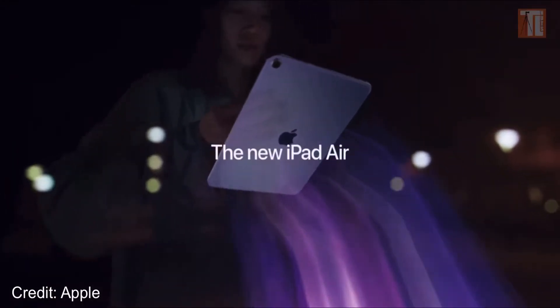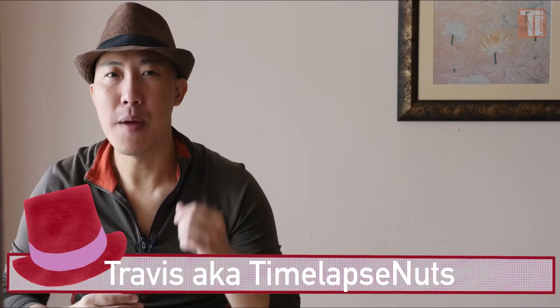The Apple iPad Air now has the same M1 chip as the Pro. Does this mean that the iPad Air can edit ProRes? Let's find out in this video.